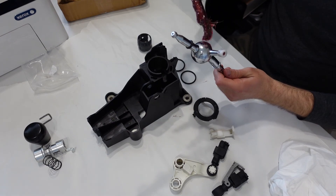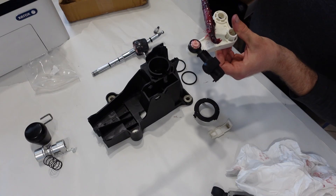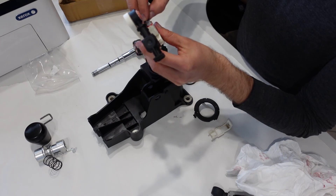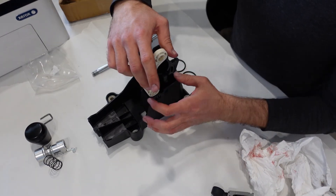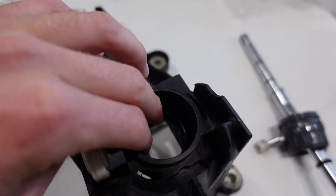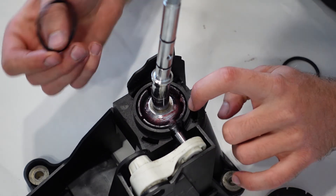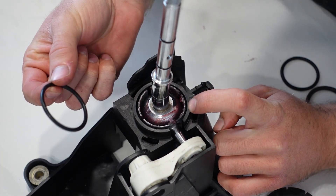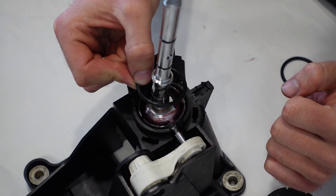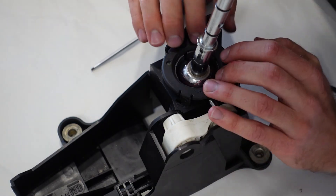I started putting everything back together, making sure to apply some grease to moving components. The o-ring needs to go into this gap, but the problem is it's a little bit too wide, a little bit too thick. I'm just going to try and see if it works. Okay, this went in a lot better than before.